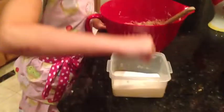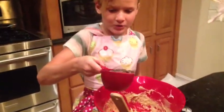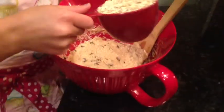Now let's add a pinch of salt, a teaspoon of baking powder, and a quarter teaspoon of baking soda. A cup of dark chocolate chips, a cup of quick oats, and we ended up using a cup and a quarter of flour.